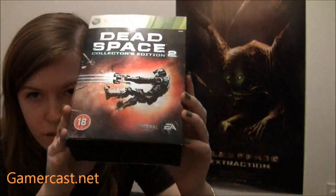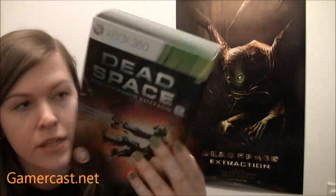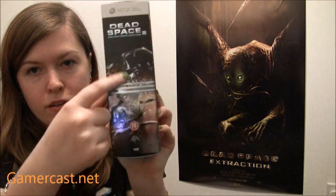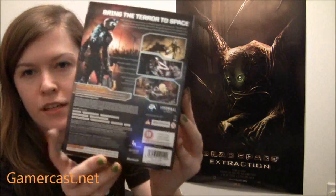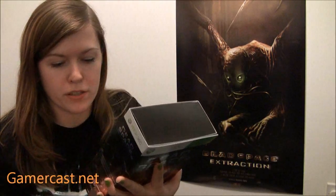This is the collected edition on the Xbox 360. As you can see, it's got a metallic cover — actually a whole metallic box — so the sides are the same. This side shows Isaac shooting with the plasma cutter onto the Nick Morson side, and you've got the back there, all shiny. It's got all the details, including how it's got an online pass, because of course they do that stuff now.